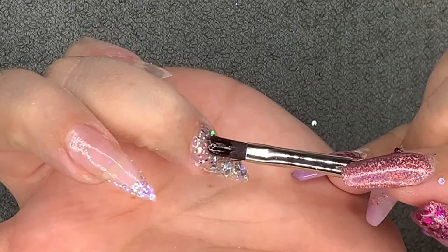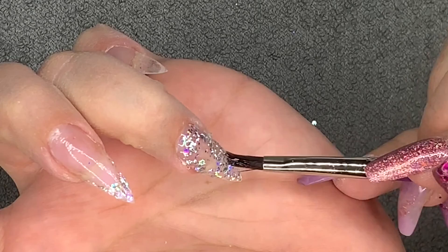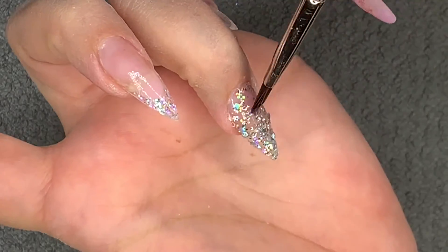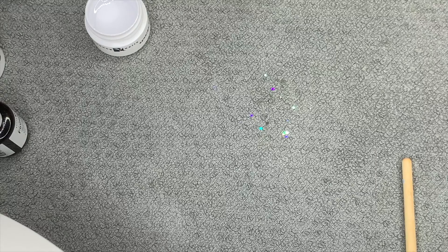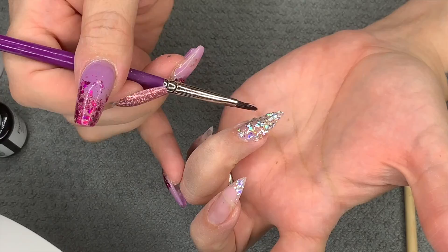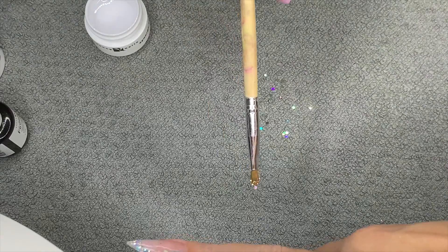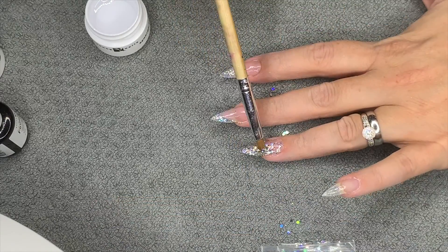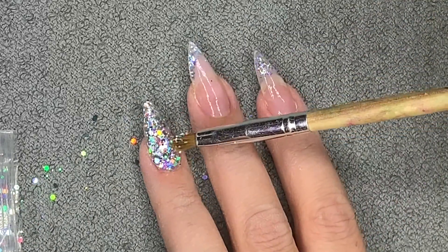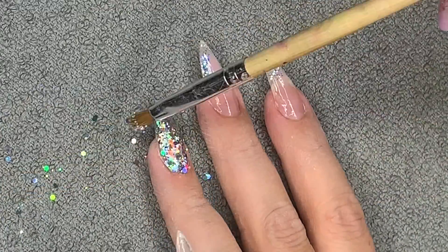It didn't matter if it moved the glitter around, because I then pressed more glitter into the gel before curing it - which worked well last time. So basically I mixed the glitter with the gel on the nail, then got more glitter and pressed it into that layer before curing, and I got a beautiful coverage that way. The holographic effect on this glitter is absolutely stunning.